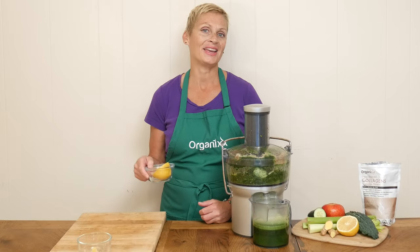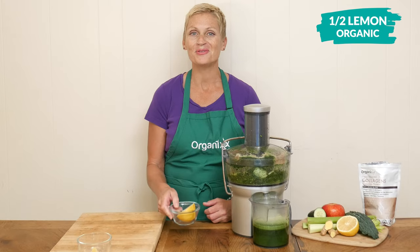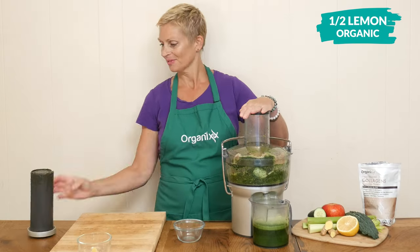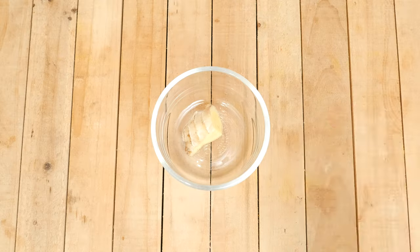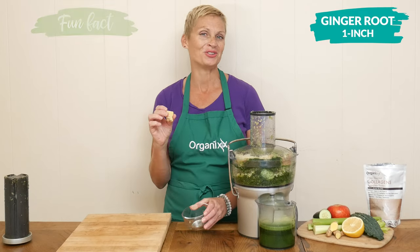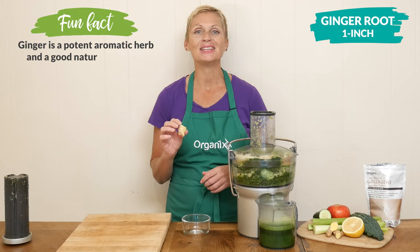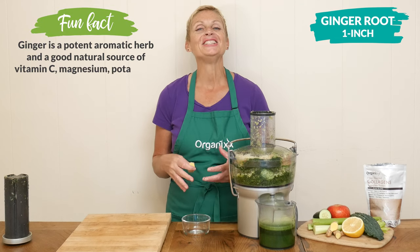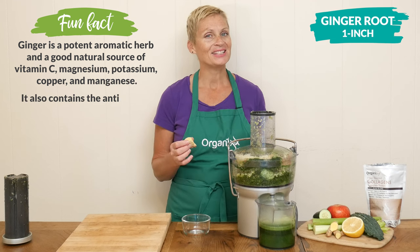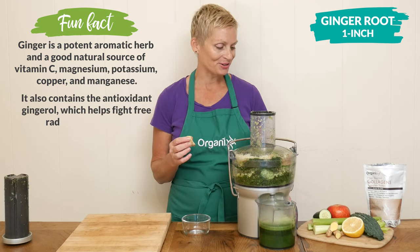Add one half of an organic lemon, which is well known for its detoxifying properties. Last but not least, about one inch of fresh ginger root. If you can't find organic, simply remove the peel. Ginger juice may help support your digestion and it also adds a little bit of kick to our juice.